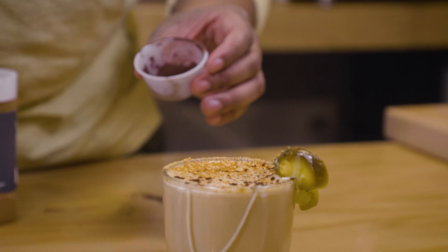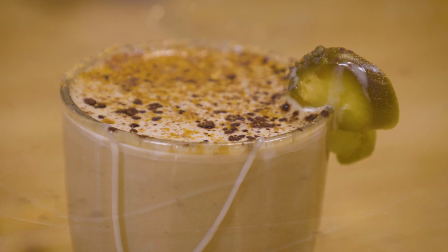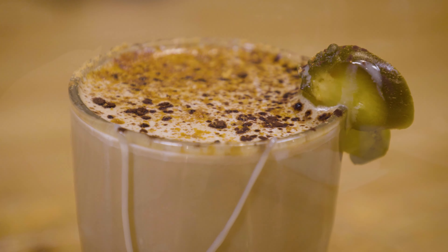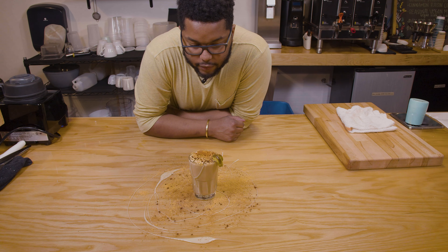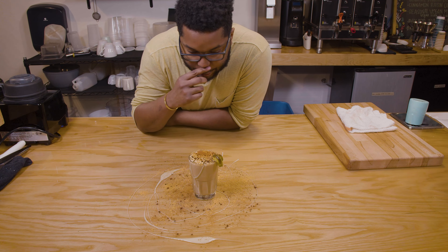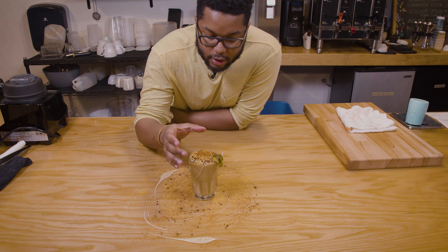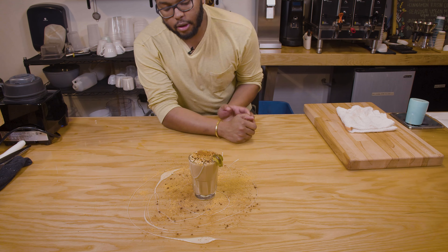With all of our garnishes wrapped up, let's try a taco cafe con leche. This is one of the prettier lattes we've made on this show, that's for sure. I feel like the garnish game got leveled up in this one — topped with some more taco seasoning, very important, a little mocha powder and a little cinnamon, the sweetened condensed milk, and the pickled jalapenos.